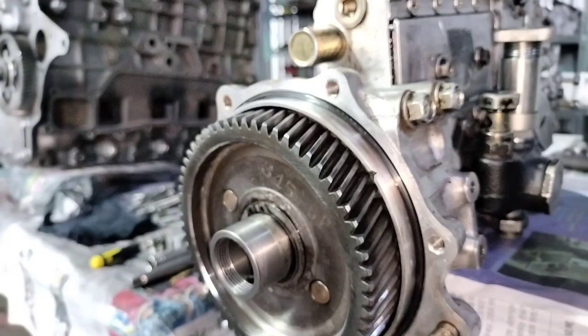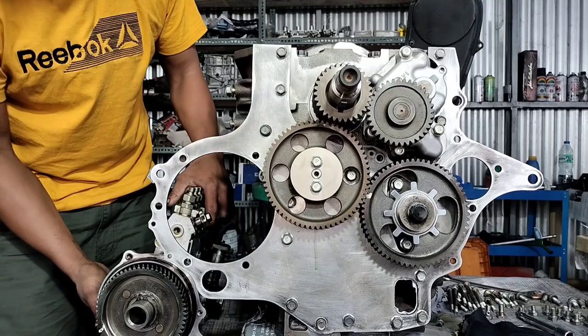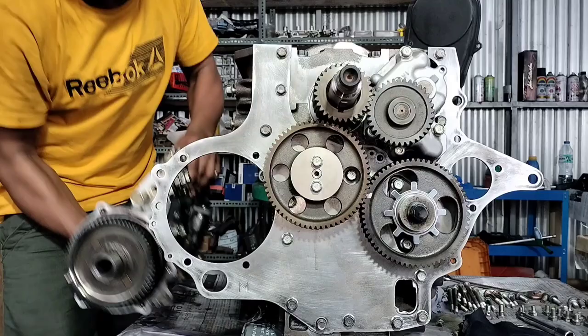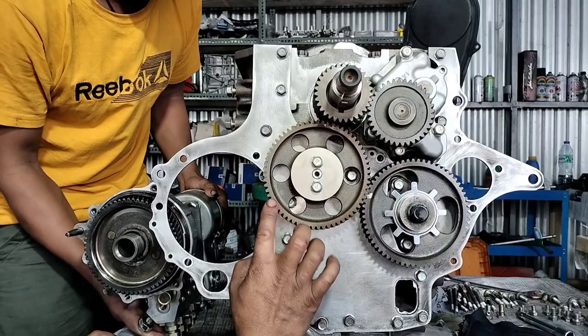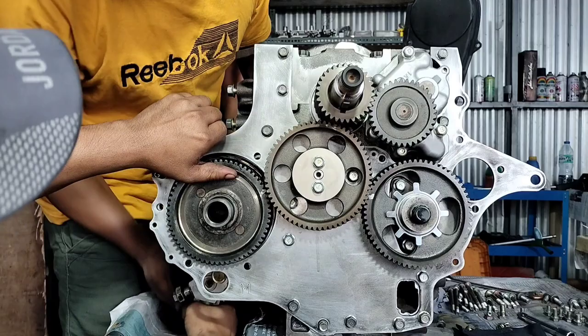Ayan siya ngayon guys. Salpak ko na na ganito. Mga kasingkit, yung injection pump — ilagay natin. Tapat nyo lang mga kasingkit yung timing mark niya.